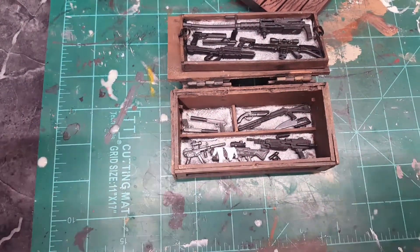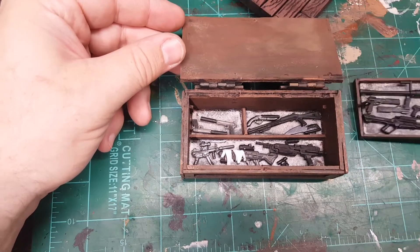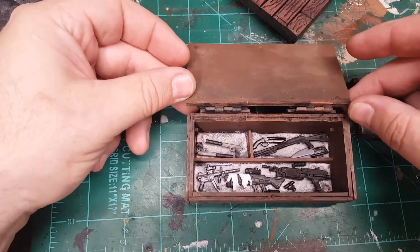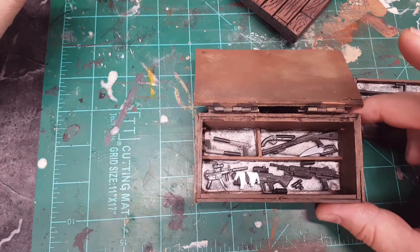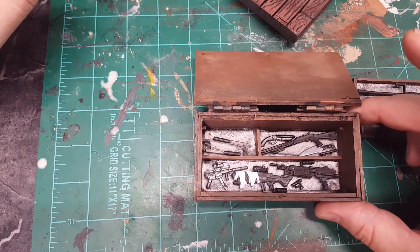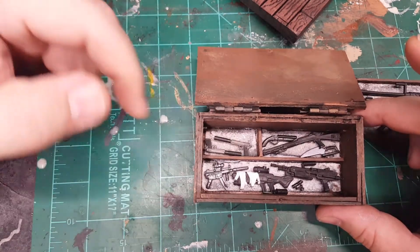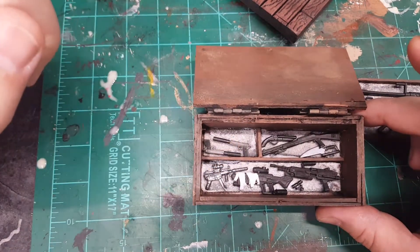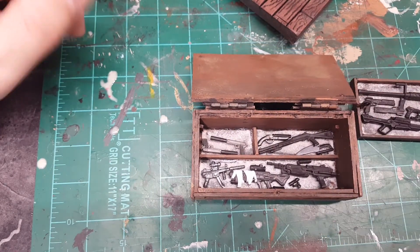There's a second shelf over here — let me move this so it doesn't tumble. I did some more storage areas for weapons, and I did the same thing with the felt. I gave it a couple of compartments for the silencers. There's a shotgun in there and a whole bunch of automatic weapons.